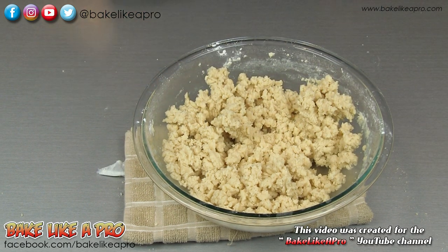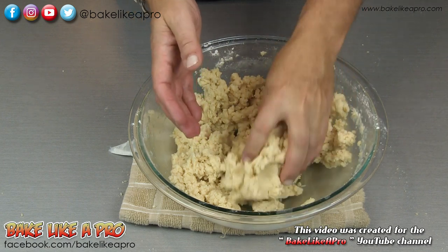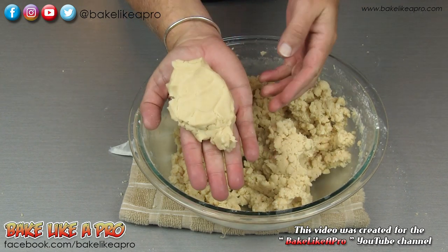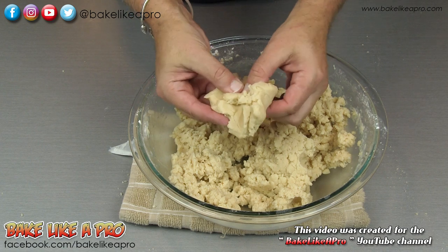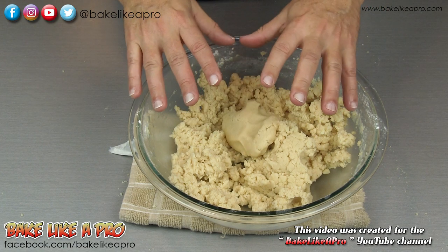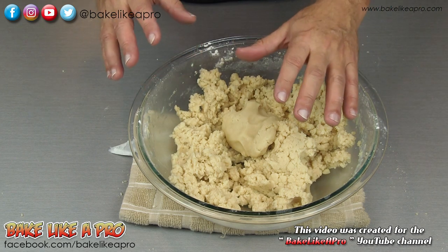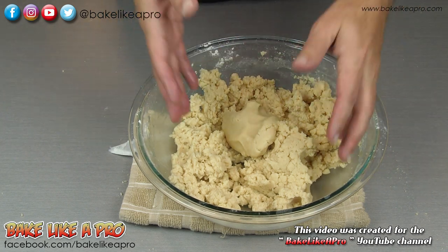I'll just show you how this looks when we grab it. It looks very dry, but look at this — see how nice that is? So when you're mixing it and if you see that it looks dry, a couple of tablespoons of water and it will just bring it right to life.